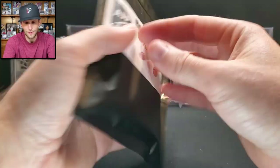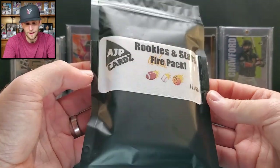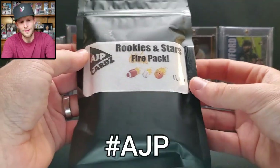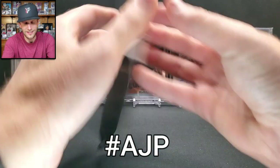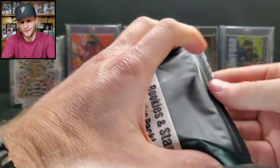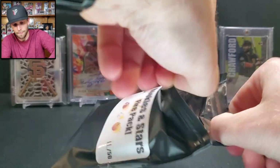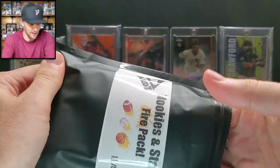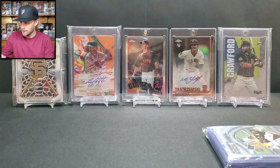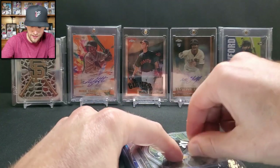That was fun! Now for pack number eleven — the giveaway pack. To be eligible for this giveaway you have to put hashtag AJP in the comments below. I'll draw a winner based on that. Let's see if it's better than mine — I don't think it can get too much worse. This one has a little sticker on it; mine did not.